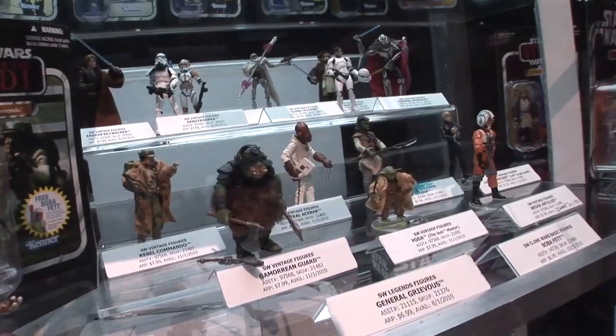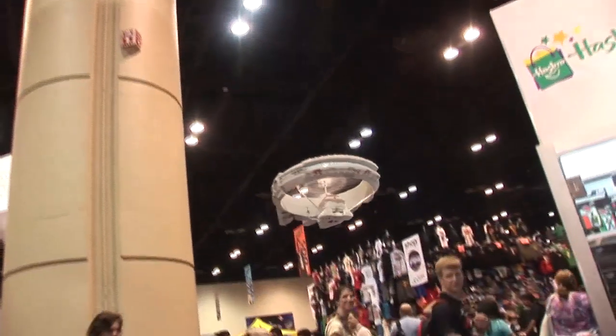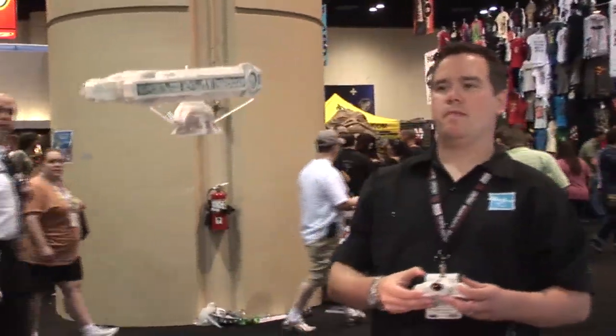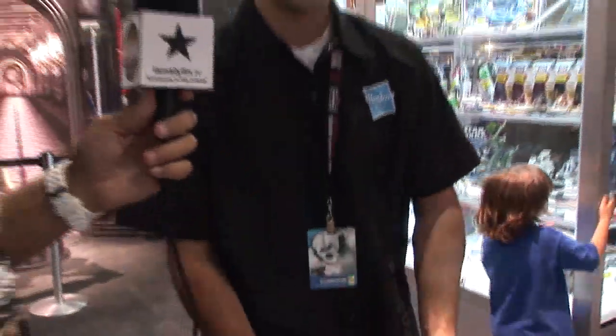Obviously our figures have gotten a little bit better than you see in the old stuff, but the same kind of look and feel. The Millennium Falcon has been on our radar as one of the toys to get. How's that moving here? It's doing great. We brought some in and it actually sold out on the first day — gone. Just amazing.